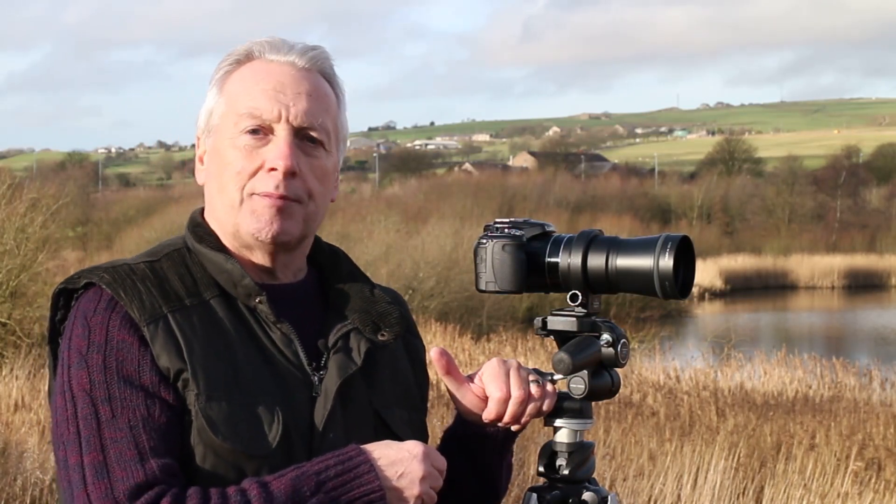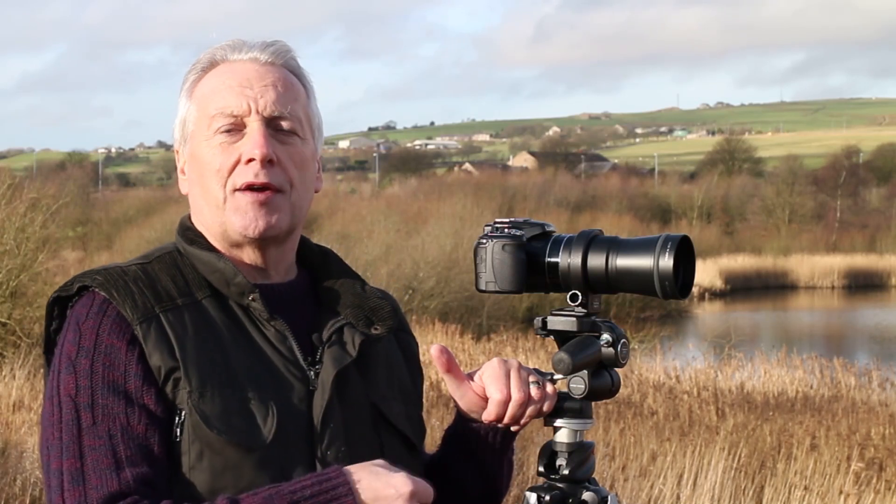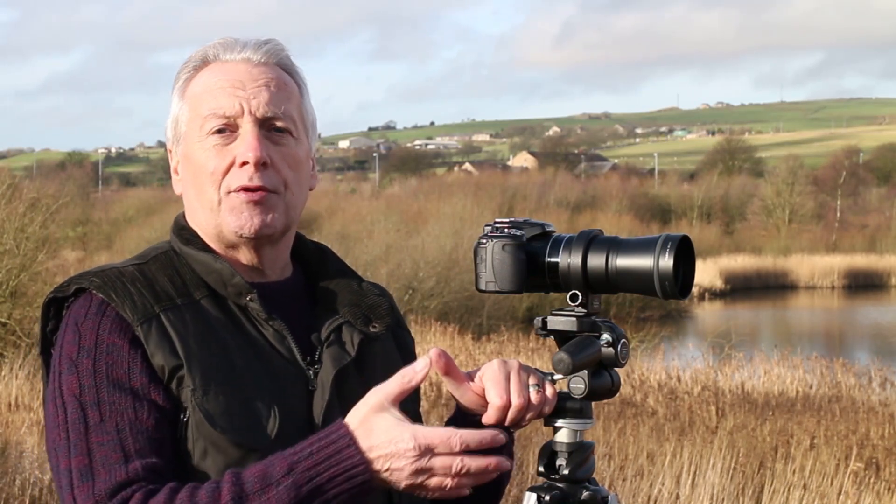Hi, this is Graham, hope everyone's having a great day. Welcome to today's video which is a look at using teleconverters on the Panasonic Lumix bridge cameras. In particular I'm using the FZ200 today, but it applies to the FZ150 and the FZ100 as well if you have those cameras. The procedure might also apply to other bridge cameras if you've got the right adapter tube to support the teleconverter lens.